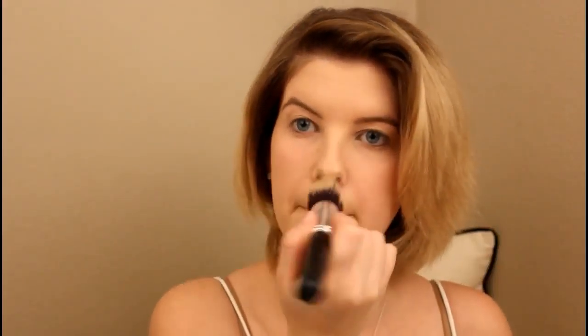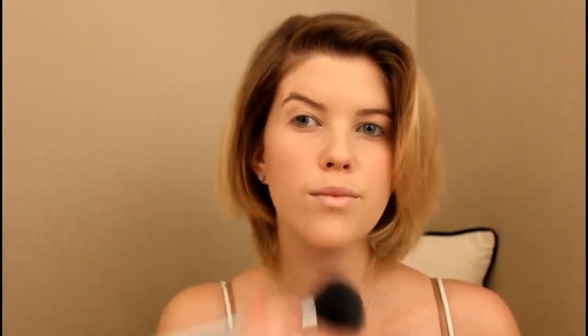To set everything, I'm taking my Maybelline Fit Me pressed powder — I'm using the Set and Smooth line, which is made for normal to dry skin, so I figured I'd give it a try. I blend this all over my skin to make everything sit and stay all day. Then I take my Tarte Park Avenue Princess bronzer — which is almost gone, I'm so sad — and I bronze my skin with a big buffing face brush.